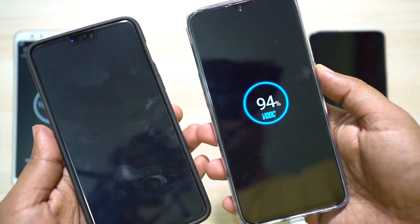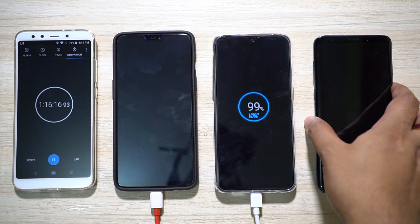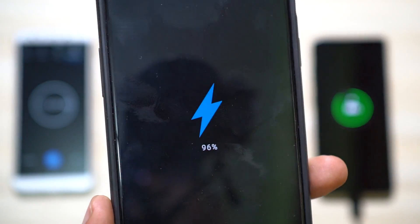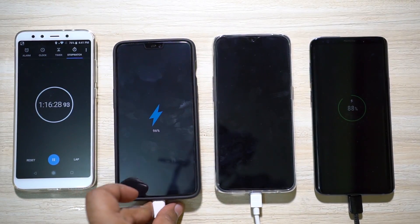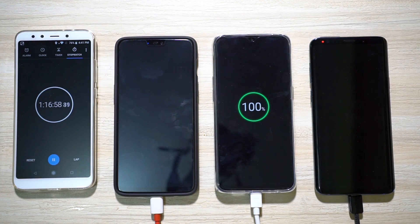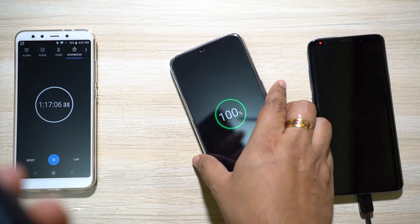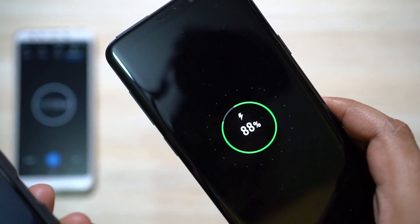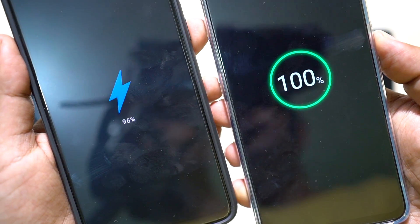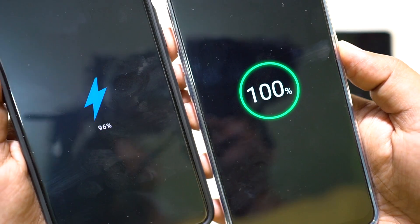At one hour and 16 minutes, F9 Pro is at 99 percent while Samsung is at 88 percent and OnePlus 6 is at 96 percent. At about 1 hour and 17 minutes, the Oppo F9 Pro charged to 100 percent, while OnePlus 6 is still at 96 percent and S9 Plus at 88 percent. Despite having 200 more milliamp hours, the F9 Pro took much less time than the OnePlus 6.